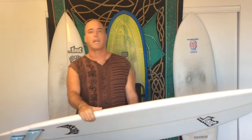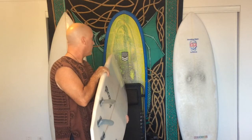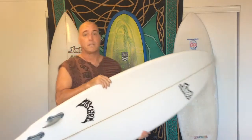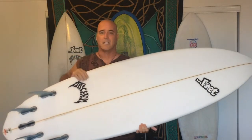Don't expect to take it out on flat summer days and expect to tear it up. You might as well just be on your longboard or your fun board. That's my summer fun board right there. The day that I took this out, even though it was head-high and mushy, I was really wishing I had that instead of this. Just bear that in mind.